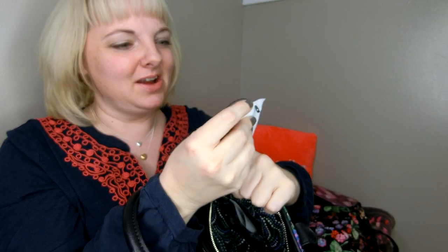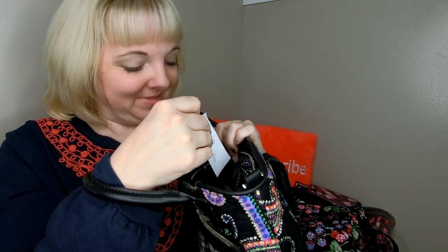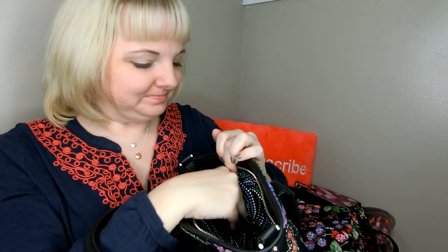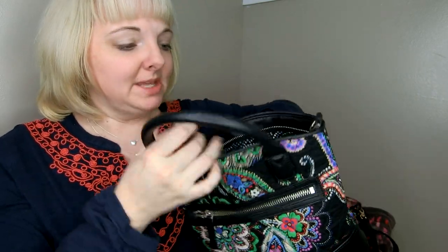She stuck the tag for the mini Carson crossbody in the Day Off — she's already taken it off. The Day Off interior has a long zippered pocket and two slip-in pockets, plus a sturdy leather base. I'm going to do a full review on the Day Off in another video, and I'll explain more about the crossbody strap — she doesn't care for it — in that review.